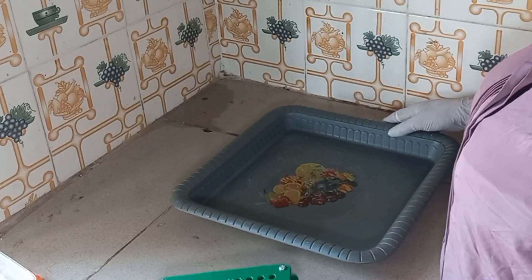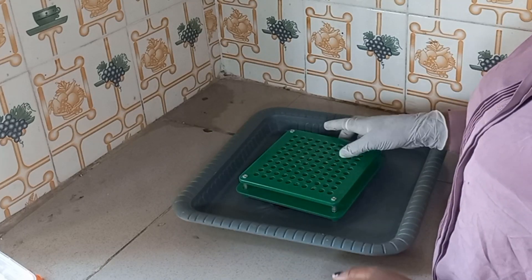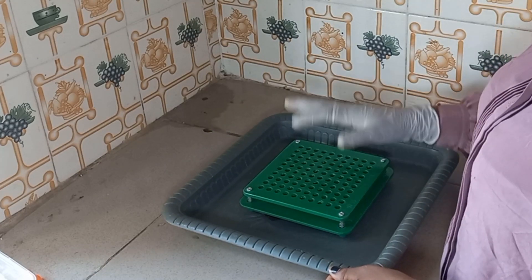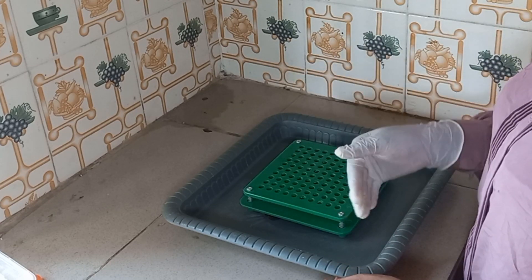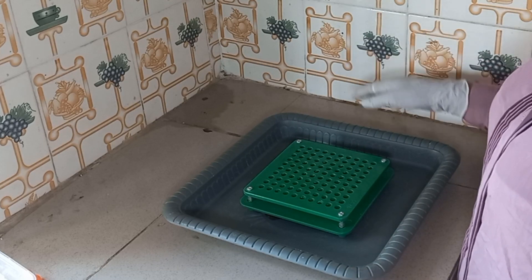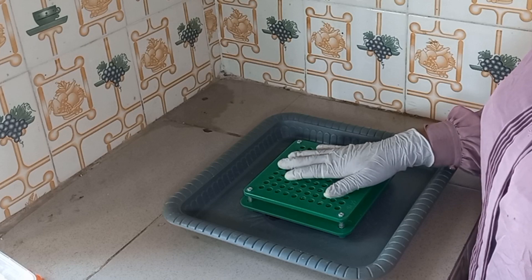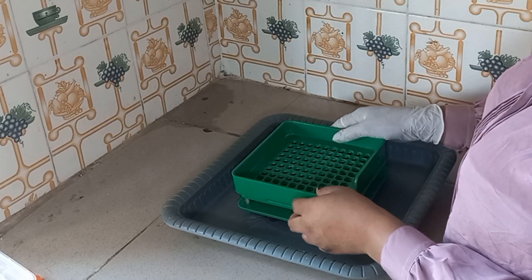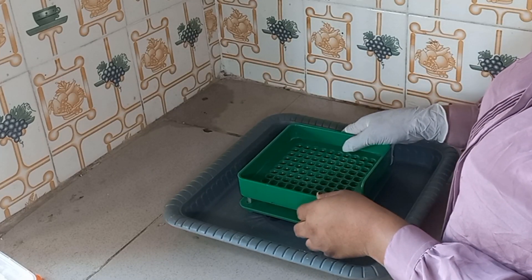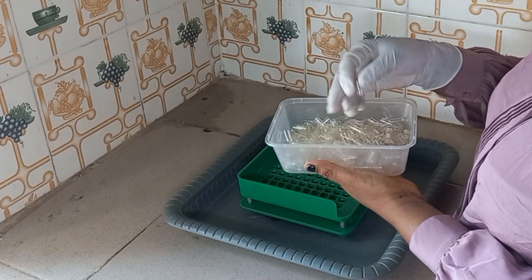Now that we are done sterilizing, I'll put the bottom part of the machine down here. The reason I'm using this tray is because even if our product spills, I'll be able to reuse it. I've placed the feeding machine on the tray, then I'm going to put this rack on like this.